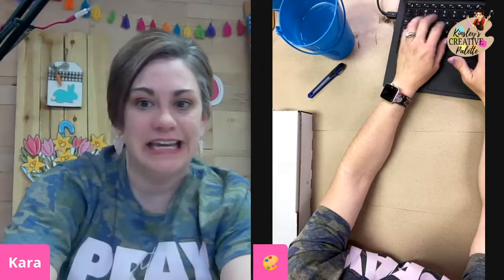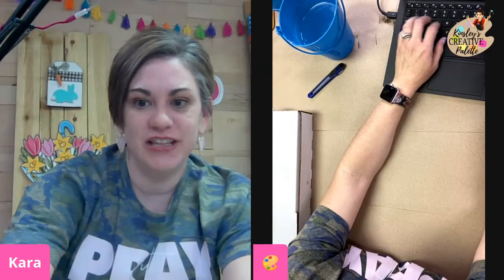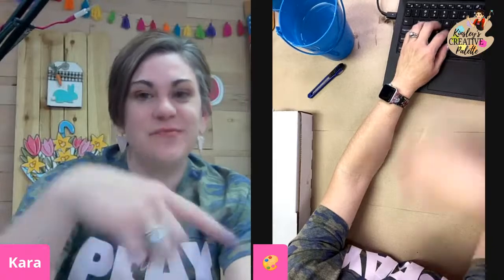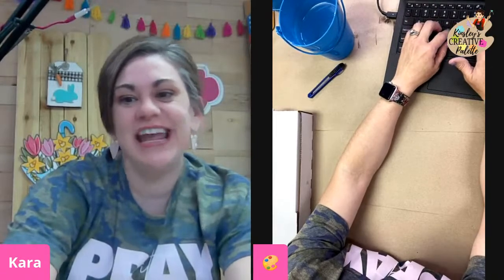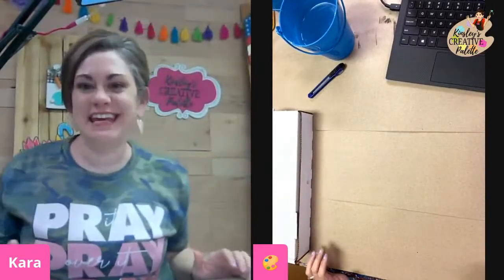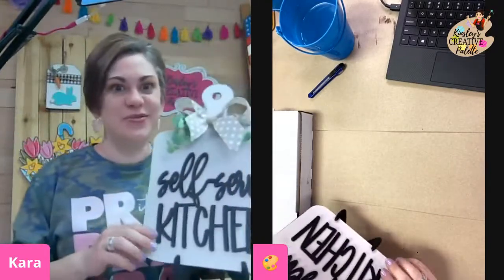Hey friends, it's Tara here. If you comment 'link' below, I will send you the link to the project we are working on. If you comment 'link,' I'll let you know when the next box opens up. So I'm trying to leave a comment really quickly. Say hi — we only have the next 20 spots. So tonight we are doing a very special live. We are doing our DIY home decor box, so just jump on and let StreamYard know it's okay.